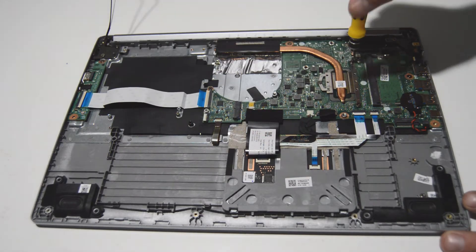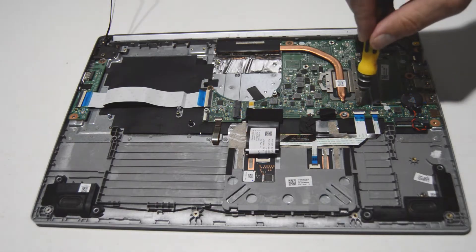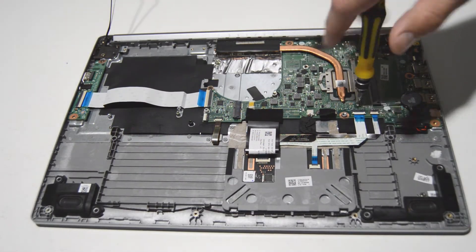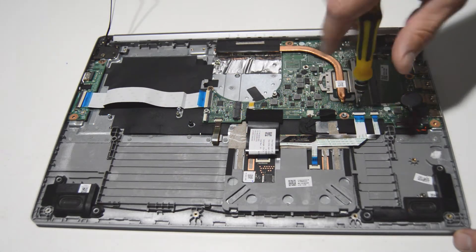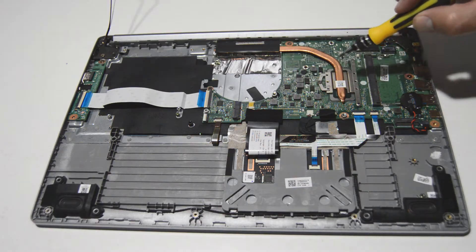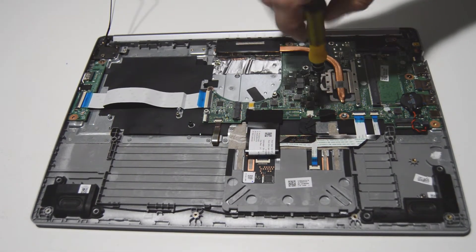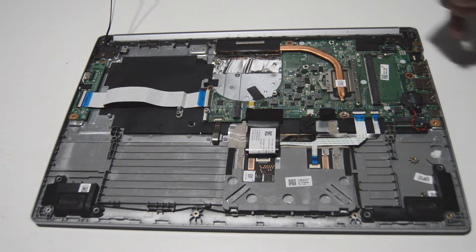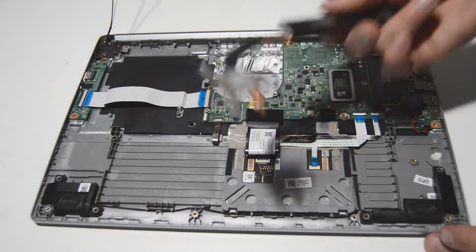Now we can go for the heat sink. It looks like there are only three screws — it doesn't matter which order you remove them, but when you tighten them it's best to do it in the order that is stamped on the little metal parts of the heat sink. As far as removal it doesn't matter — that's just to evenly tighten it down. And we'll remove that heat sink.